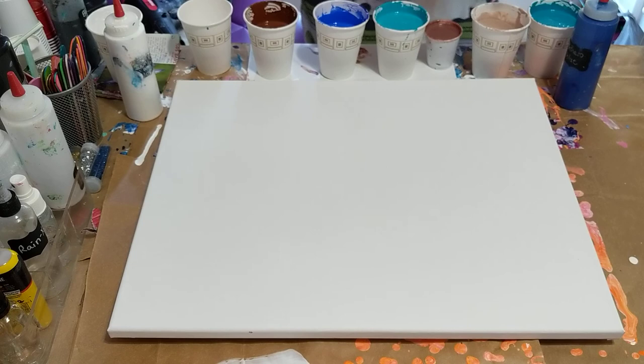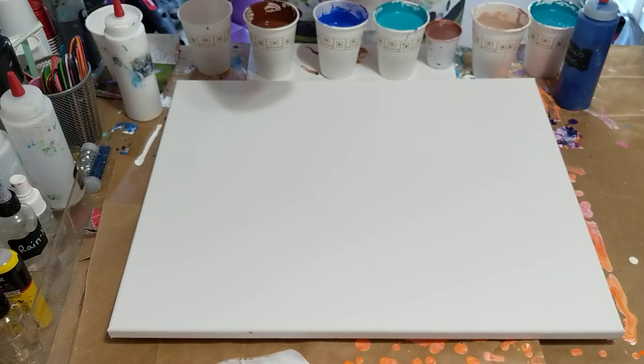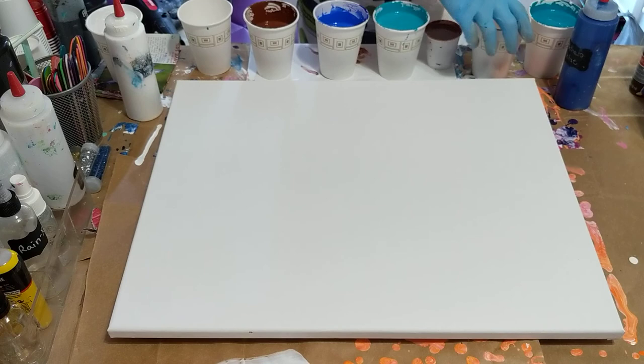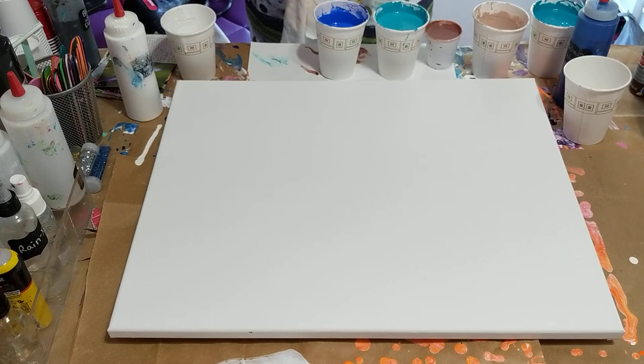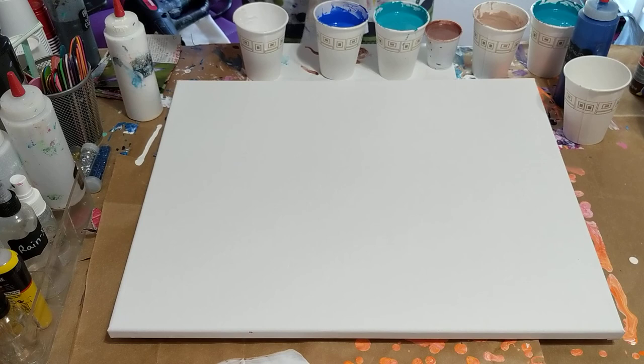I actually mixed a couple myself. This is my white — it's the Artist Loft flow acrylic — and I mixed it with CraftSmart brown to make just a light tan color. I've got two cups here that have a little bit of white in the bottom. I'm going to make two cups, and I know that's not enough to cover the whole canvas, but I'm going to use the other colors and mix them in as well.